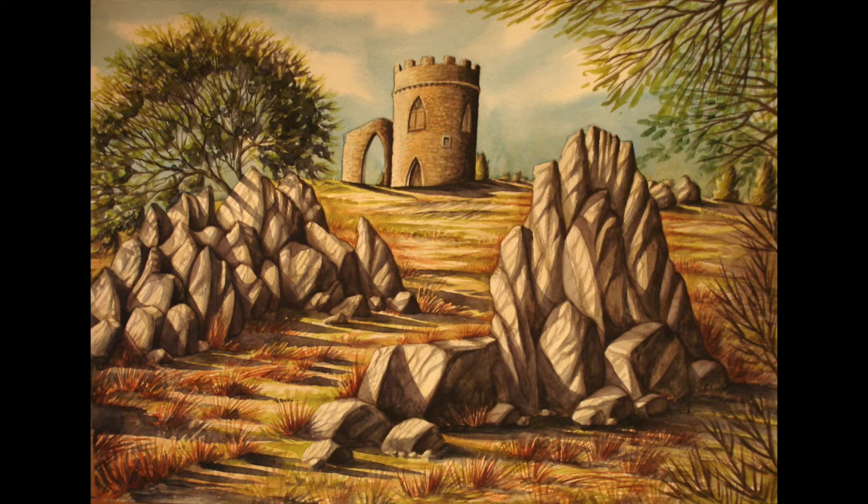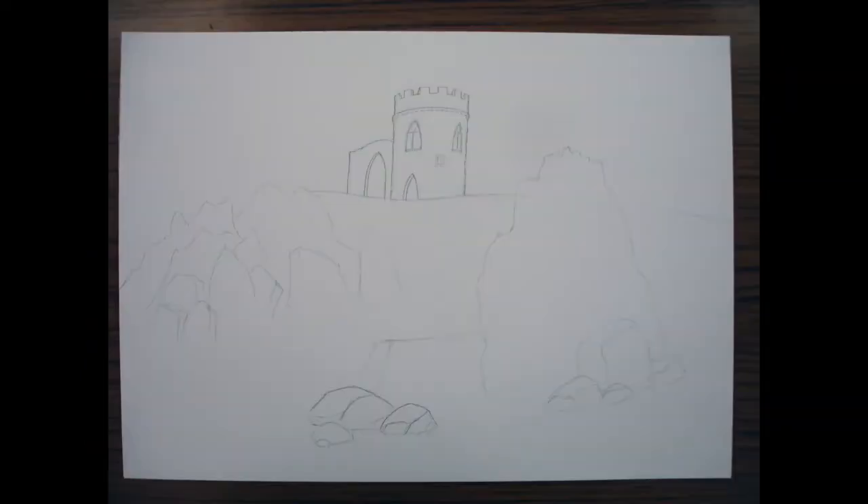Hi YouTube! I'm going to go through the process of how to paint this castle on a hill with these rocks. I'd just like to say that I'm going to start off by showing you photographs and then later in the video it goes to a sped-up video. The reason for this is I'm an adult education tutor and I started this painting in one of my classes, so I photographed each stage at the beginning, then when I got home I did a video of the rest of it.